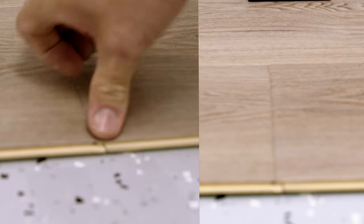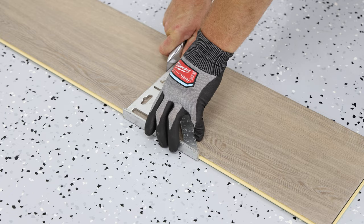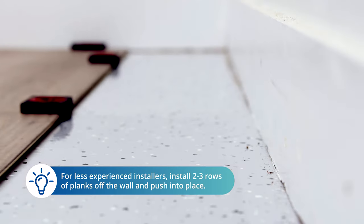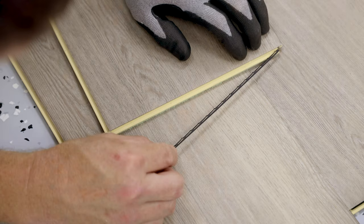Engage the joints from the inside corner to the outside corner. For DIY installers, you may opt to install two to three rows of planks about a foot off of the back wall, then slide into place, remembering to place spacers around the perimeter of the planks.